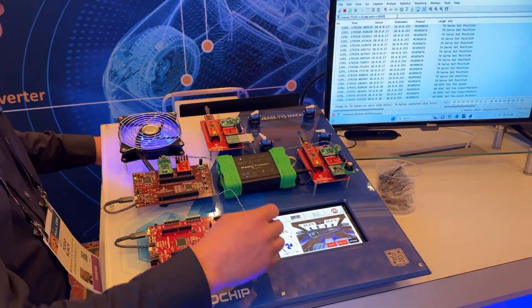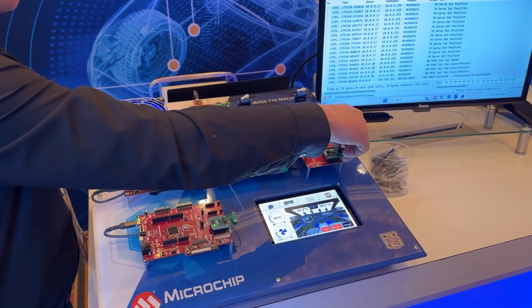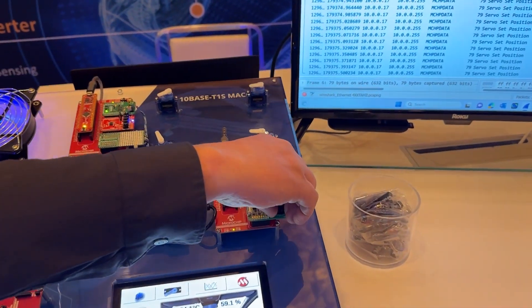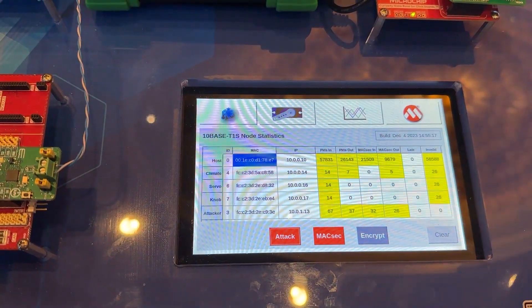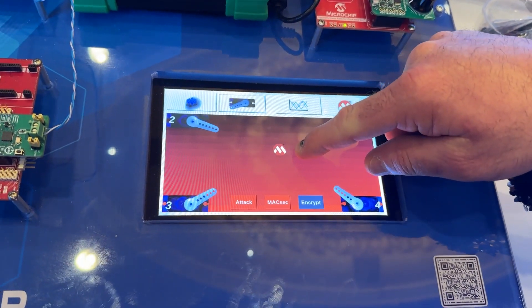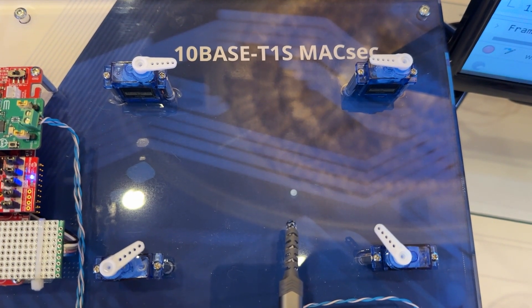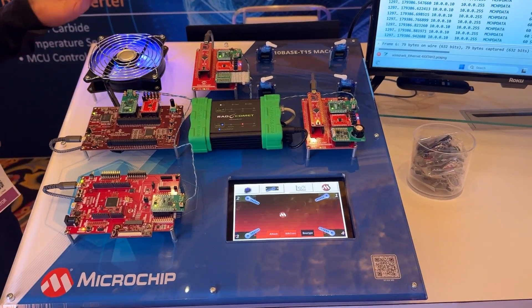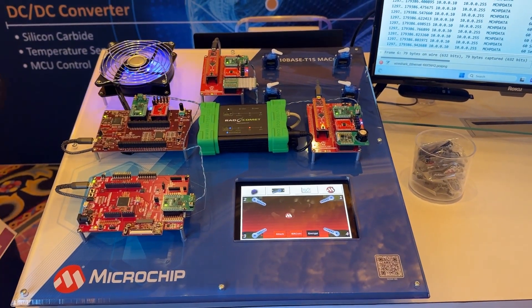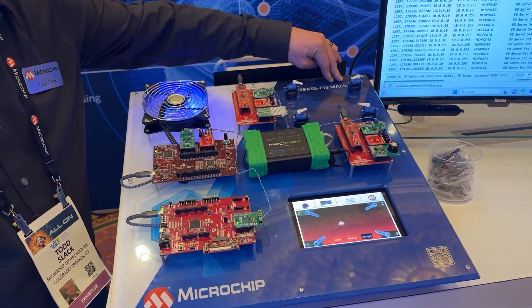The second ECU is controlling a single servo via our knob here. And then the third one is really tied into our touch display, where we can control all of the servos all at once. So everything's kind of behaving as you would expect at this point. We do not have MACSEC enabled, which is a layer two security protocol for Ethernet.